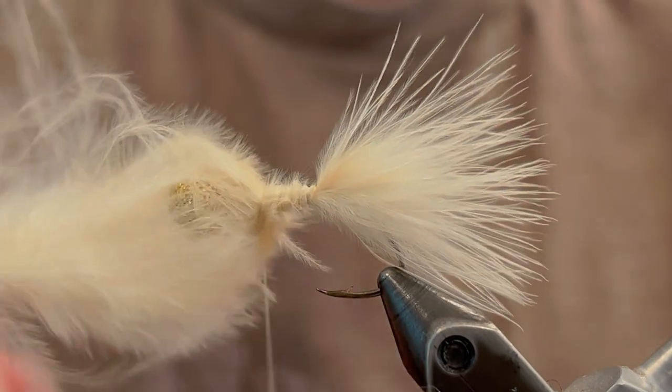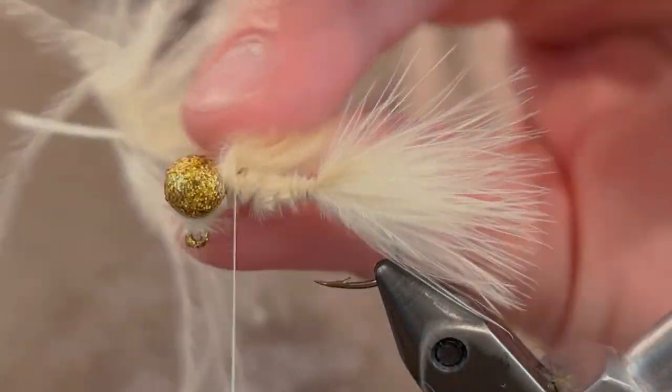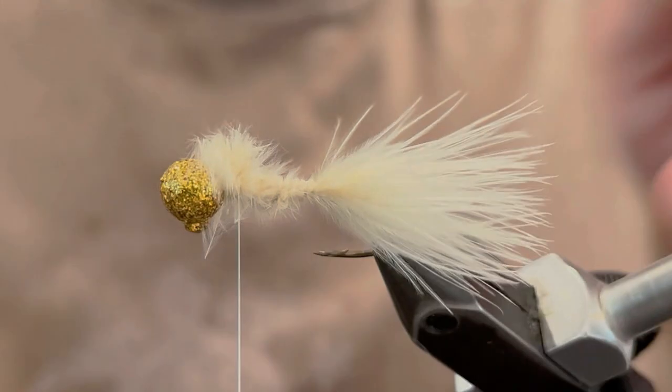We're just going to pinch that feather right there at the point of the hook and tie it down. Make sure you get about five good turns before you let go of the tail end, and then you can wind it up the rest of the way. Make sure you keep it tight so the tail won't turn on you, and then once you get it up to the head you can cut that feather off.